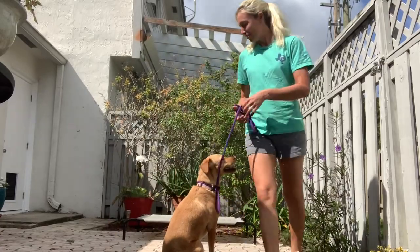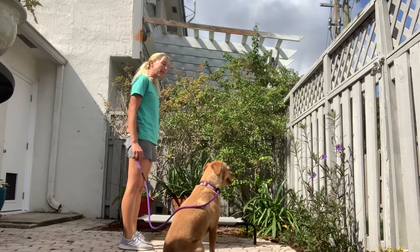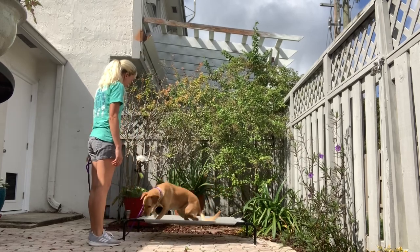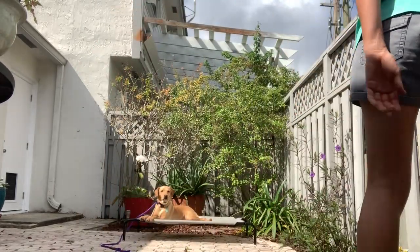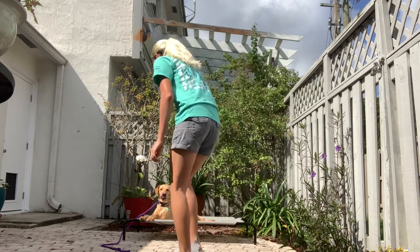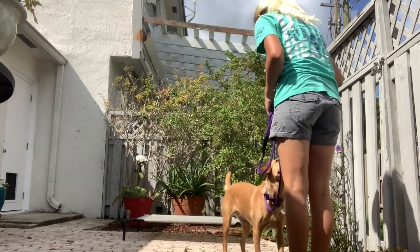By far the most important skill to master before putting your e-collar on your dog is to ensure that your dog knows all of the behaviors 100%. What that means is that your dog can perform these behaviors without food lures or assistance from you. It is not fair to put an e-collar on a dog and ask them to do a behavior that they don't 100% know. Take your time in the training process to ensure success.